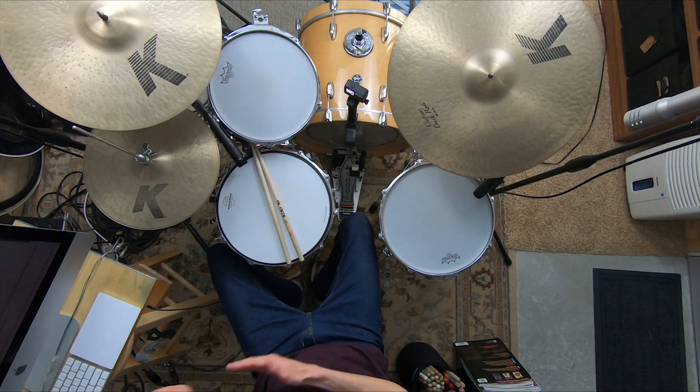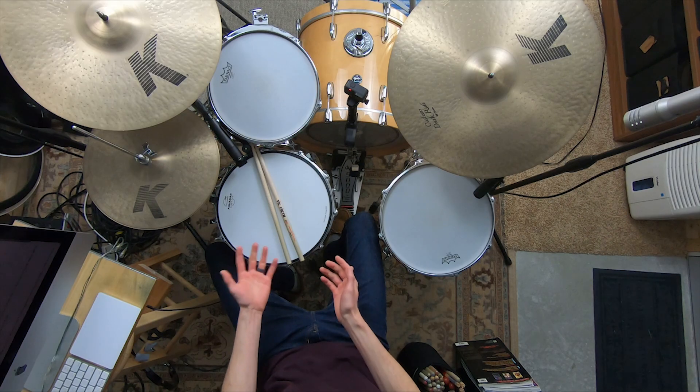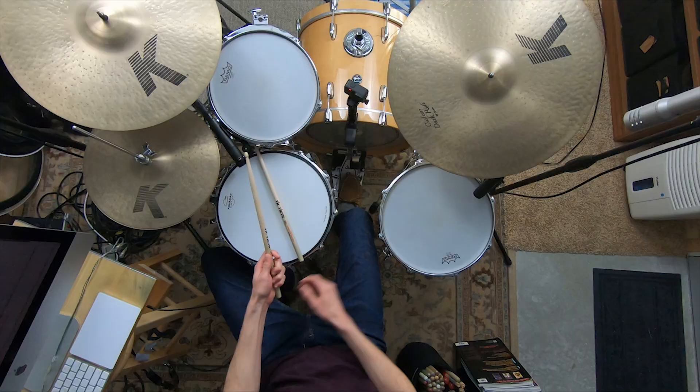First we have to break down the fact that there is no one best place to grip your sticks. The best place to grip your sticks depends on what volume you're playing and what kind of thing you're playing — whether you're playing loud or soft, fast or slow. So really there are two main best places, and if you learn these two spots and how to transition between them, you're going to be in great shape.